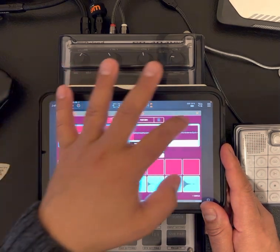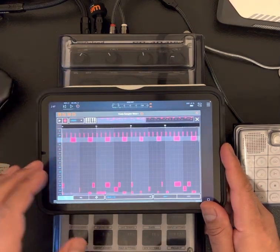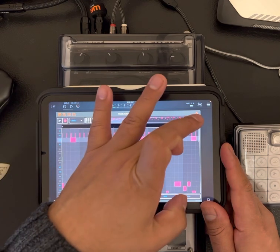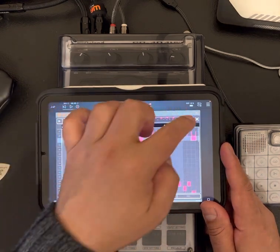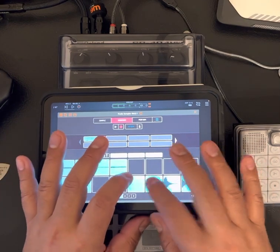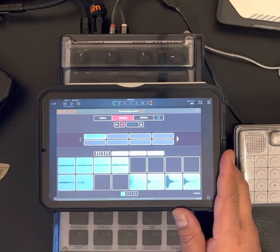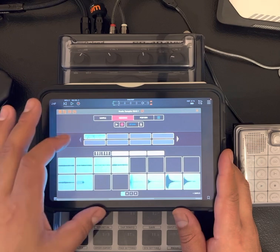Just rhythmically focused on the rhythm portion of it. Here's the sequence — nothing spectacular but it is what it is. Simple drumming — I did all the drumming in one take. These are vinyl sample drums, so they have that little extra crackle in them.